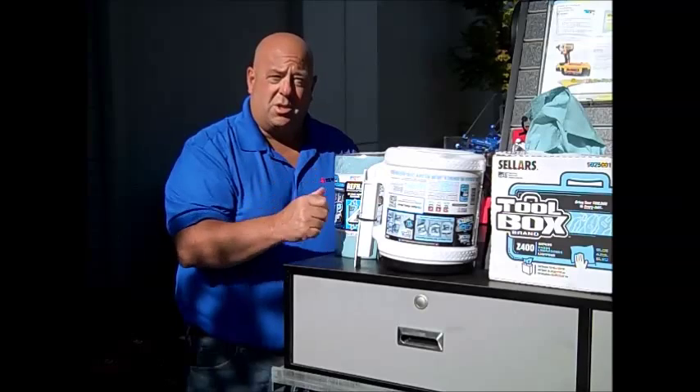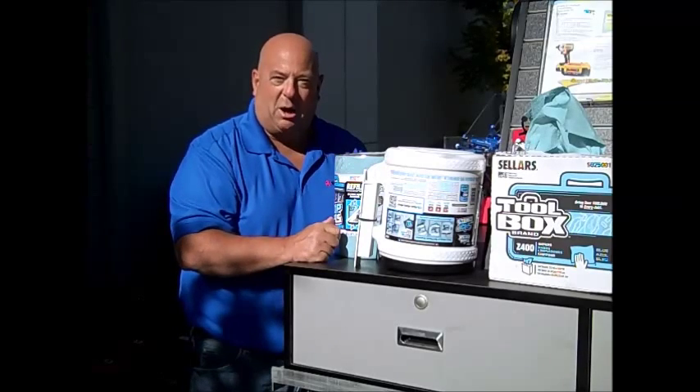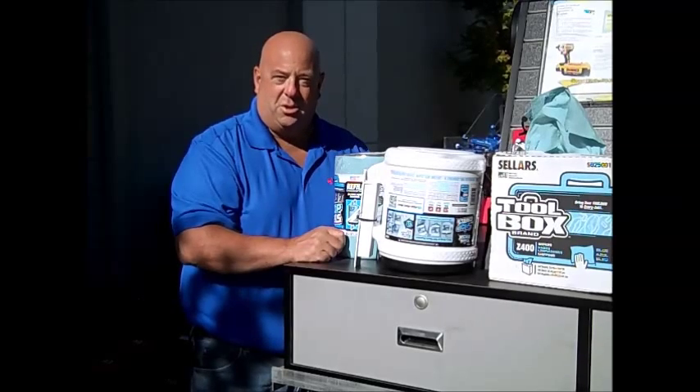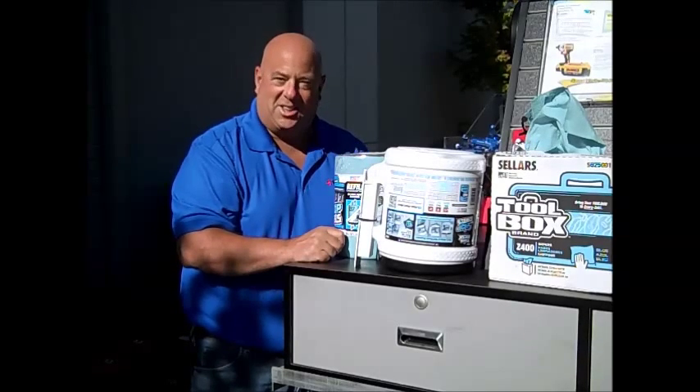My tool tip of the day is: come on in to North Coast Electric Company, pick up some shop towels from us. We'll be glad to take care of you on those. Be good to your tools — your tools will be good to you. See you next time.